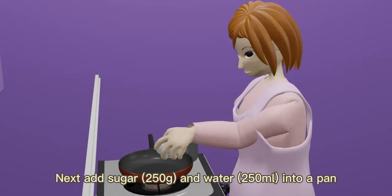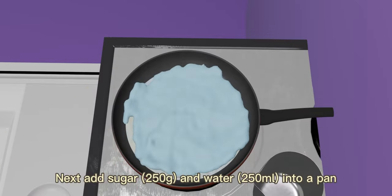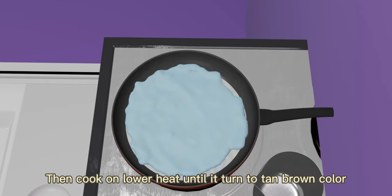Next, add 250g of sugar and 250ml of water into a pan. Then cook on lower heat until it turns to a tan brown color.